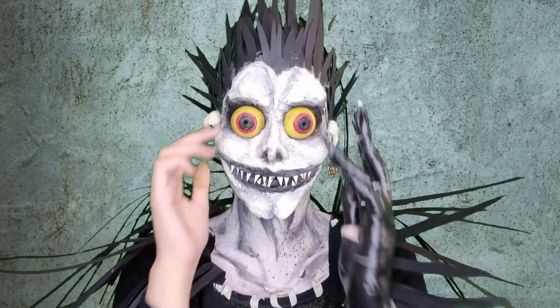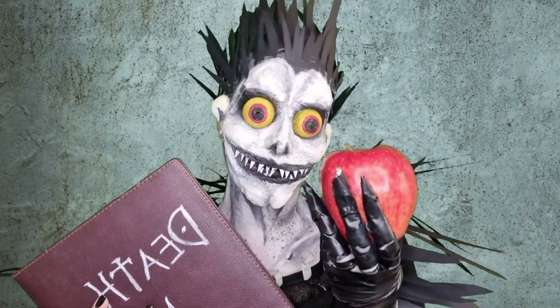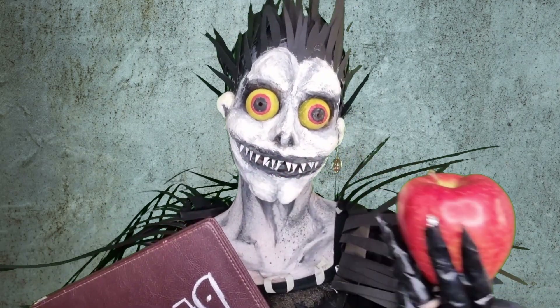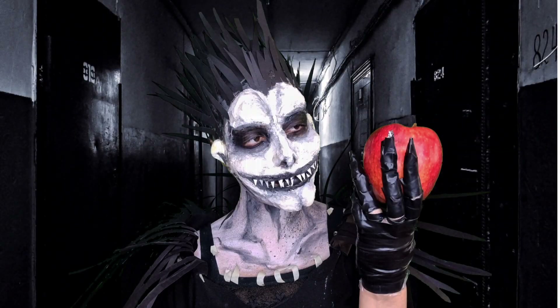I hope you guys like this transformation because I'm so into it. And here we go. Guys, don't forget to subscribe, like this video, enjoy your life and enjoy this video. Love you so much and have a nice day. Bye-bye.